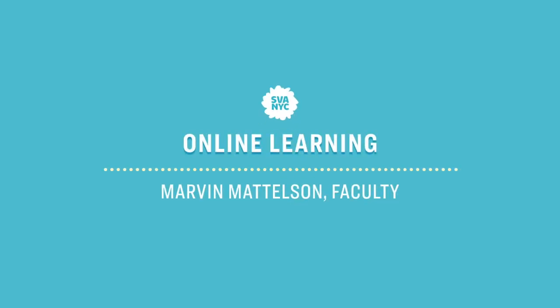Hi, I'm Marvin Maddelson. I'm an instructor at the School of Fine Art in the Illustration Department. I teach Foundation Painting, Portrait Painting, Figure Painting, and an Illustration Portfolio class.